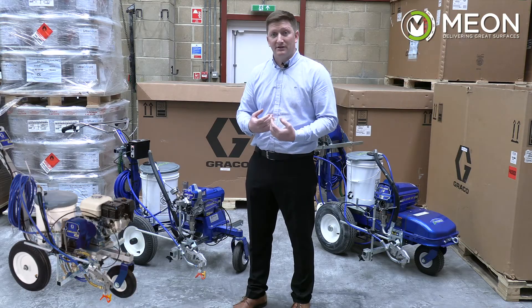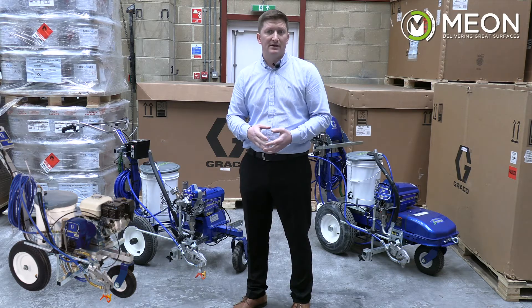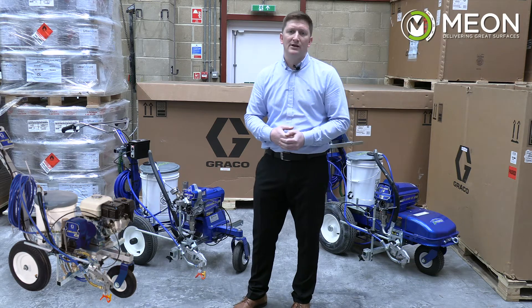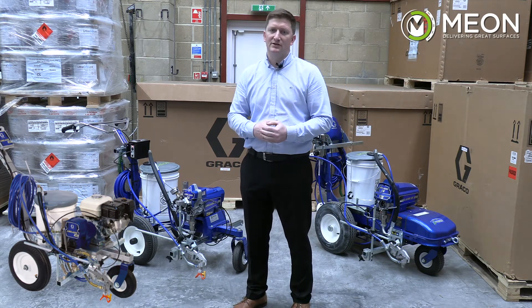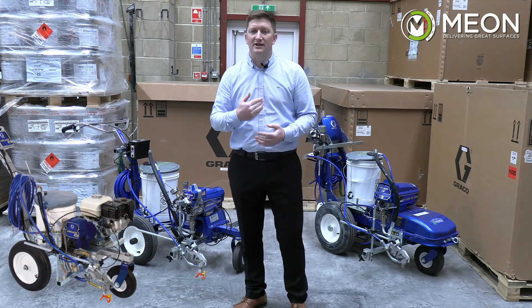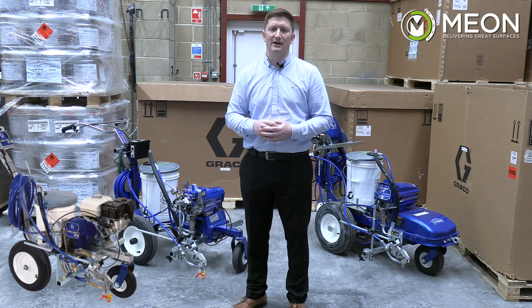We recommend investing in a minimum of the 1700 laser kit. That's a quick overview of the differences between the three machines. You may well be unsure which one to choose if you've never looked at this before — you can contact us to help you through this process and ensure you're choosing the right machine for your application.